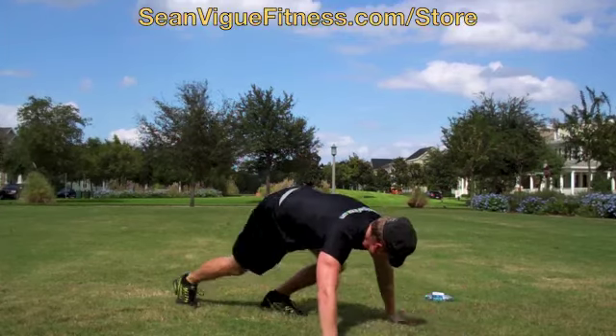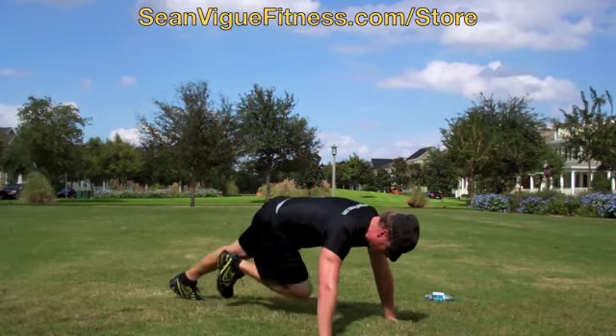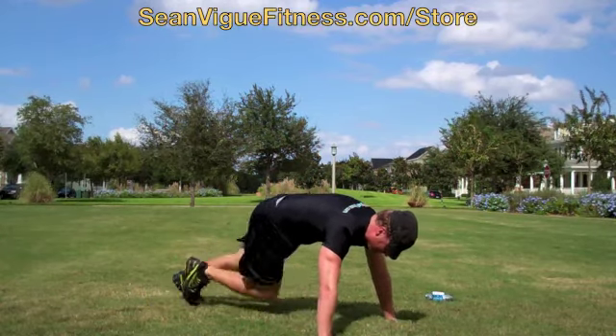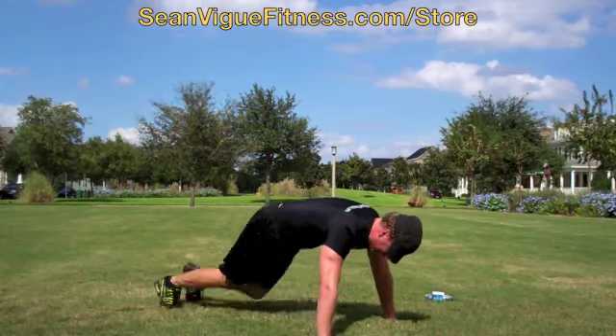We come right back up. Wide grip. Bring the knee across. 20 times. 1, 2, 3, 4, 5, 6, 7, 8, 10, 11, 12, 13, 14, 15, 16, 17, 18, 19, 20.